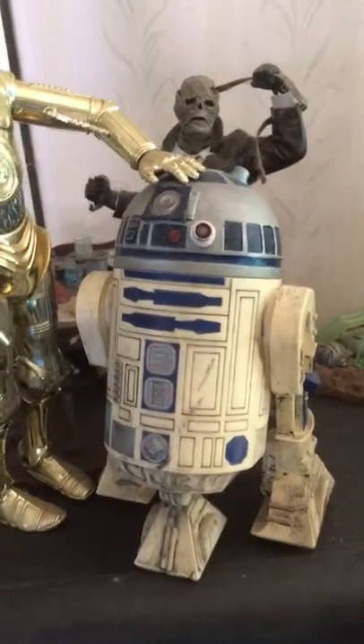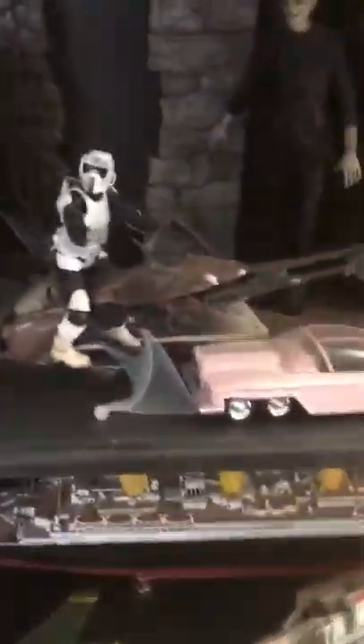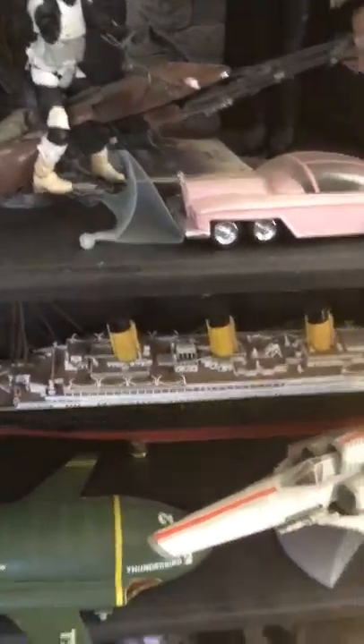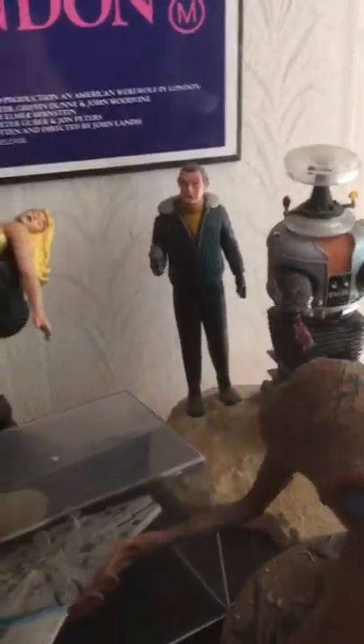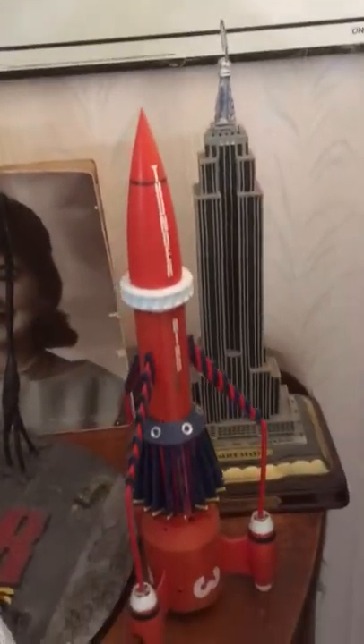That R2-G2 was actually a shampoo container, and I've got some Speeder Bike from Jedi. I've also got some of my Thunderbirds models, the Titanic, Earth vs. the Flying Saucers, the Martian from War of the Worlds, Dr. Smith and Robot, Robbie the Robot, an American Werewolf in London poster, Thunderbird 1, Jaws, and Thunderbird 3.